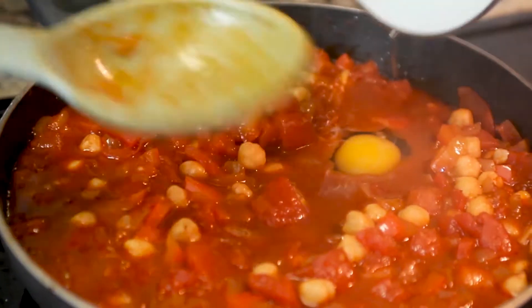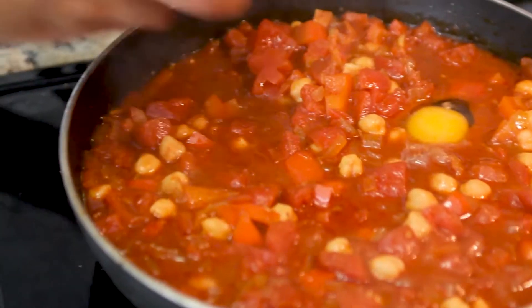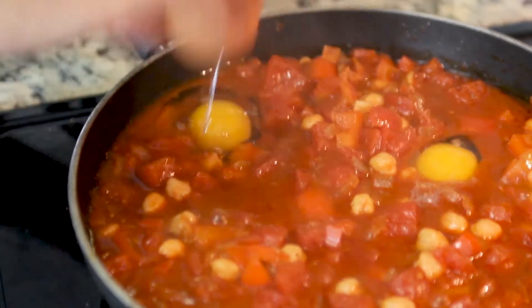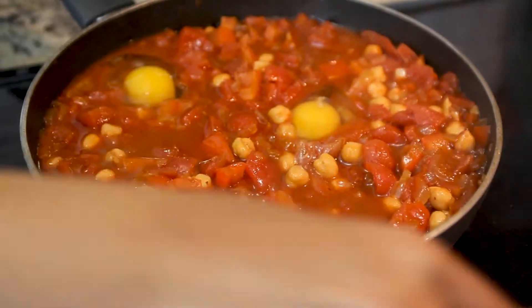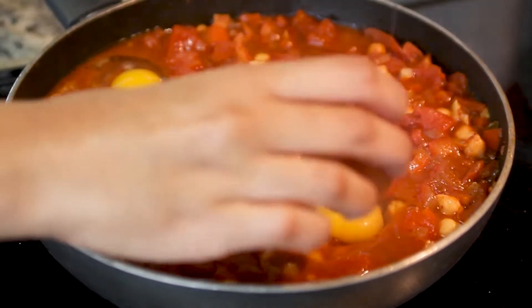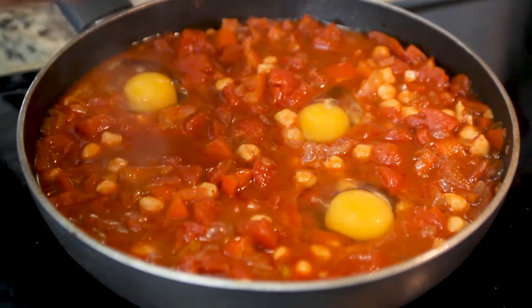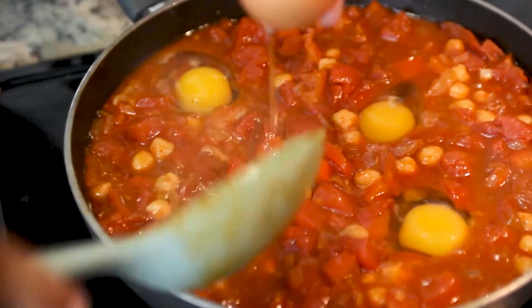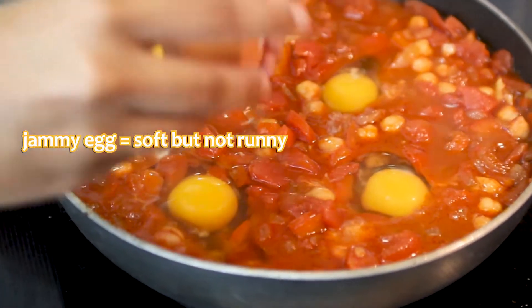After the vegetables are kind of soft, you're going to start dropping the eggs one by one. Make a little hole with a spoon and then drop an egg. I recommend you do this quickly so that all of your eggs cook at the same time. Drop the eggs and cover them, and let them cook for five to six minutes for a jammy egg.